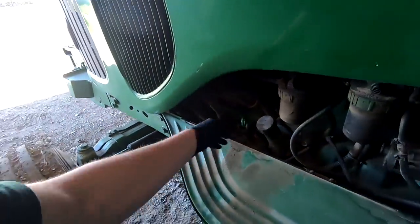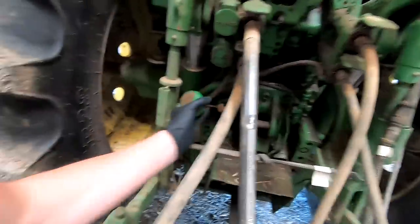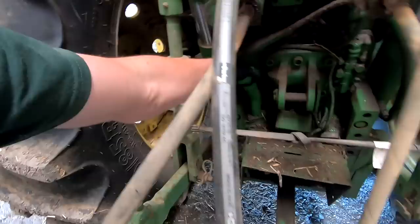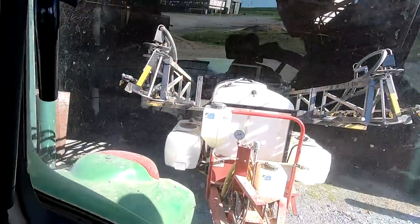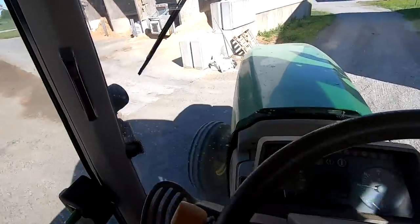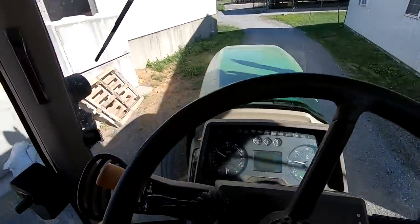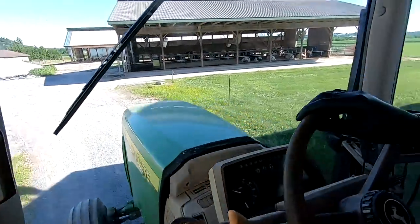So last video we learned we should check our oil every time. Should be good for today. I really like this tractor on the sprayer — turns really tight with the two-wheel drive. Kind of easy to keep it between the rows because you see the front wheels really well.